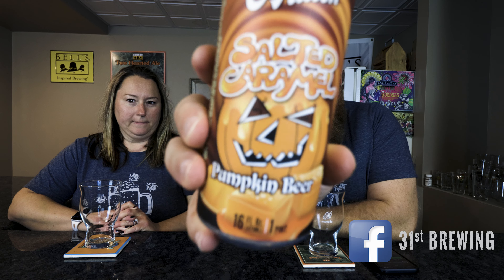Welcome back everybody. I'm Brad. I'm Jessica. So we are going to try O'Fallon's Salted Caramel Pumpkin Beer. Cool can art on this one. It's pumpkin season, so we try and pick up as many as we can.